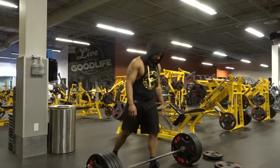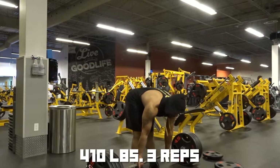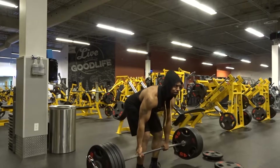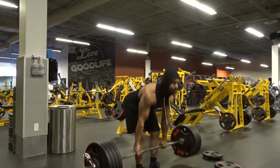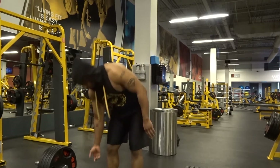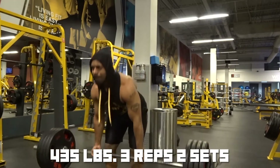After that I went up to 380 for four — everything moved smooth, no complaints. Then went up to 410 for three reps, managed to get those pulled off just fine. To finish off the working sets for the day, it was 435 for three reps for two sets — managed to get both sets done.